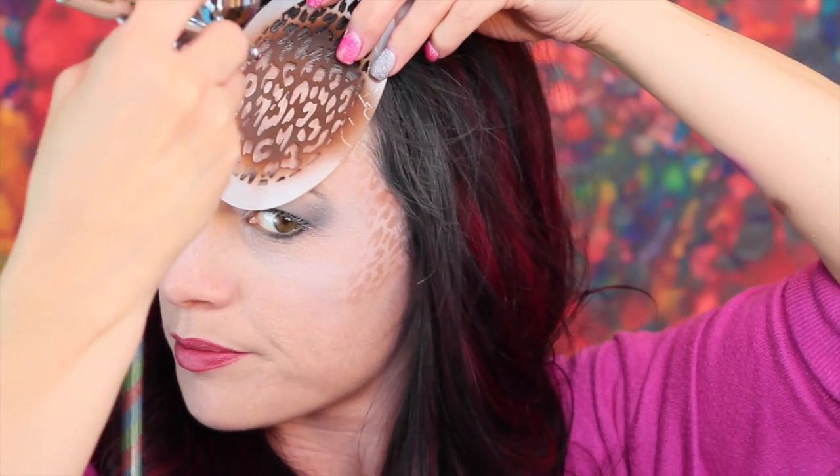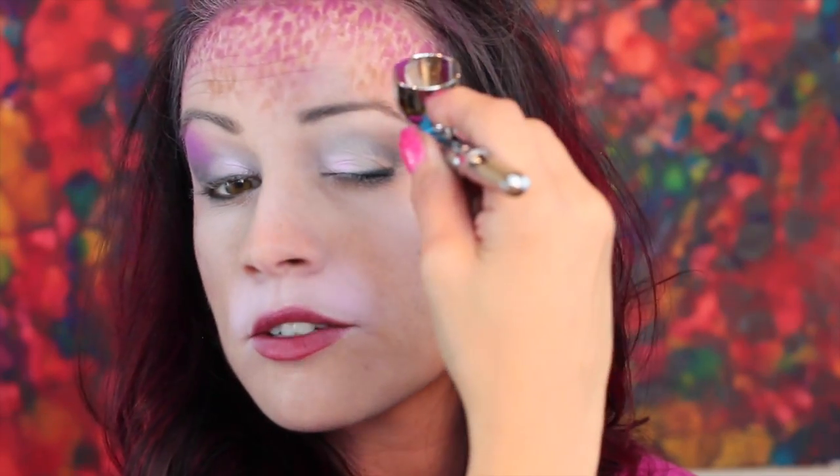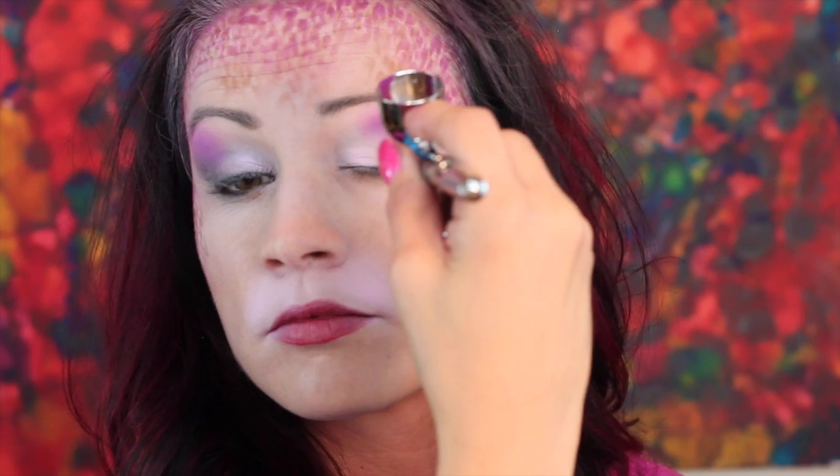Now we're going to add the Pro Air Purple to the cup. We'll do the same thing we did with the brown but with the purple, making them a little bit more bold in color. Let's test it and get the purple flowing. Look how pretty — let's put some purple in on the eyelids, one side and then the other.